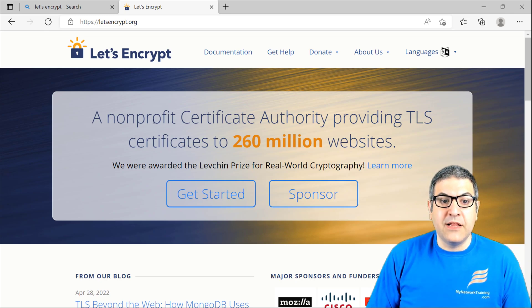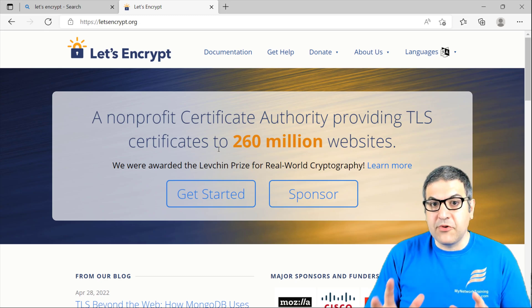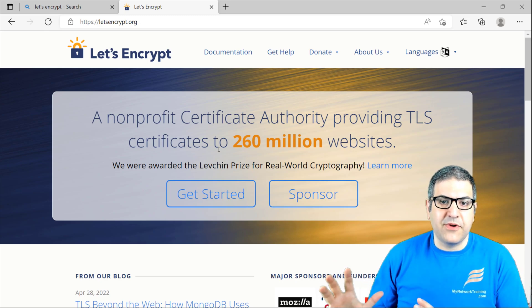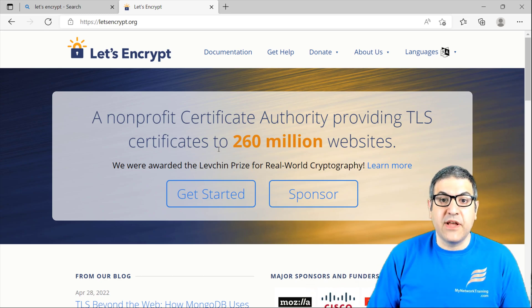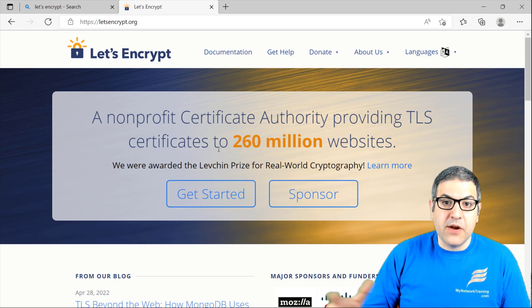What Let's Encrypt has done is provide certificates free of charge. In our case, we are going to use it on the MikroTik RouterOS — not on a website — because our goal is to see how we can issue the certificate from Let's Encrypt via the RouterOS and where we can use it.